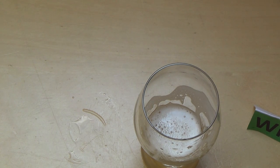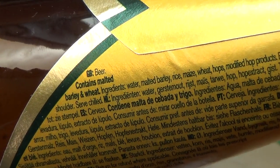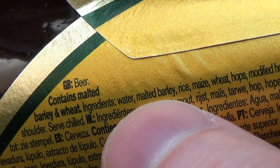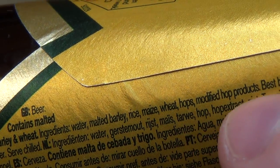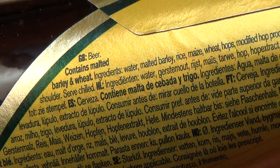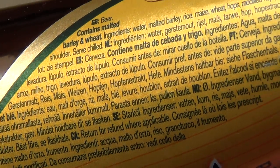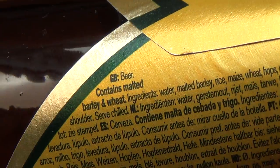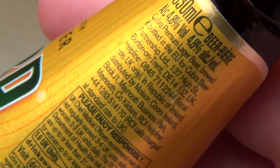Interessant sind auch die Zutaten — die haben glaube ich ein paar mehr Zutaten als wir drin. Guckt mal: barley, malted barley, rice, maize, sweet hops. Auf Deutsch gibt es das nicht — ja, englische, ehemalige englische Kolonie, deshalb Englisch als erste Sprache, ist klar.